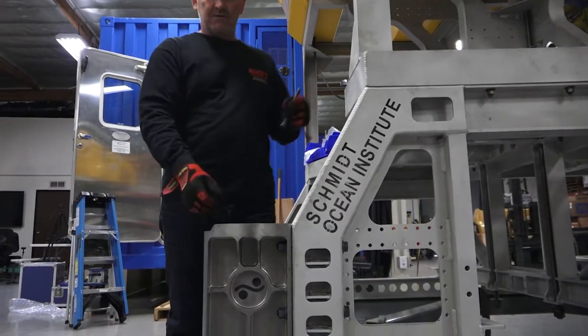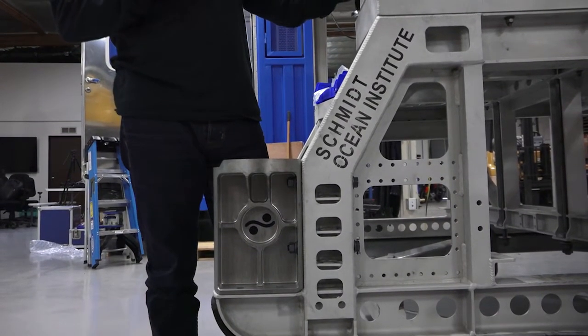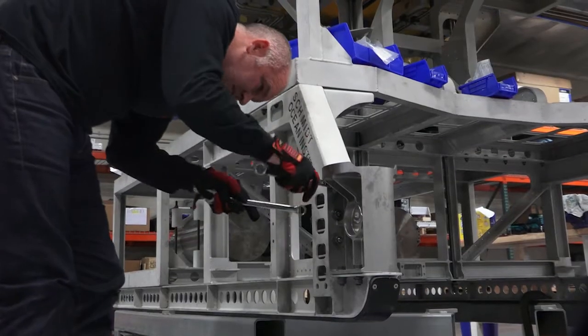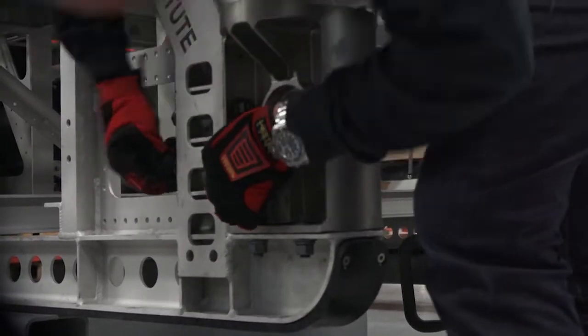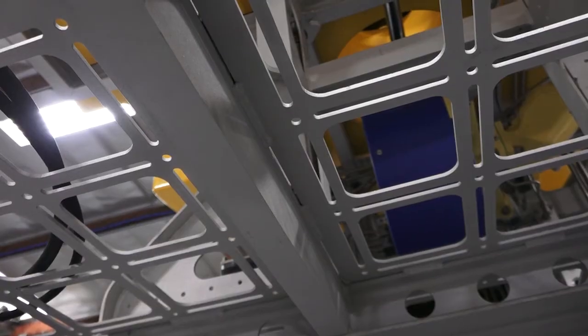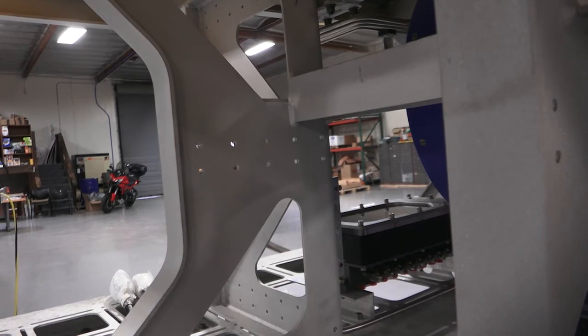These pieces here are actually the cores from our pressure housing — Grade 5 titanium that we trepanned out. I made those two pods. Wherever we see a space, we've provided mounting holes or a mounting system. The whole lattice work that you see allows a scientist to mount an instrument without drilling holes in your frame.